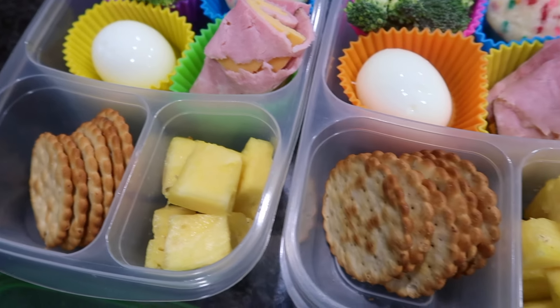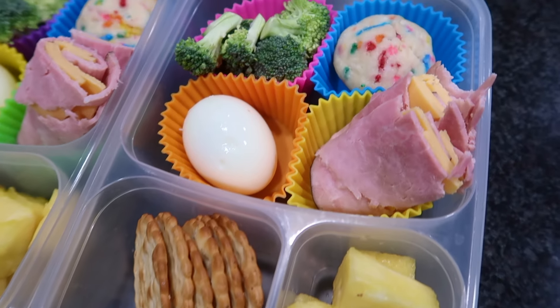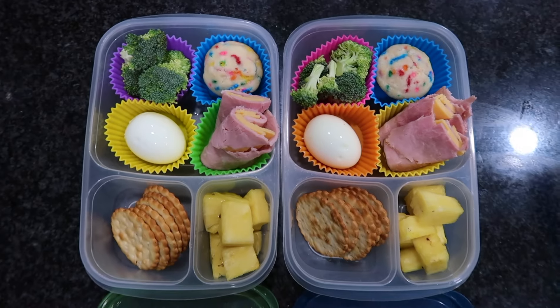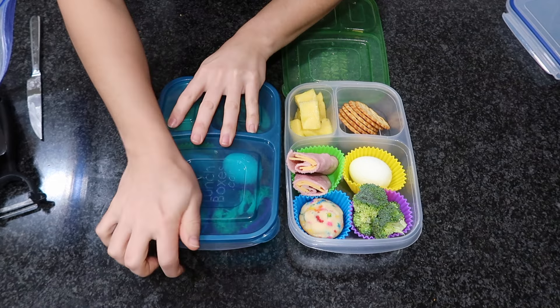If you're familiar with the brand Little Bites, they make little snack-size muffins in pouches. This is just a healthier copycat version of that in my opinion. Just make up a batch, freeze them, and they defrost by the time your kids sit down to eat their lunch.